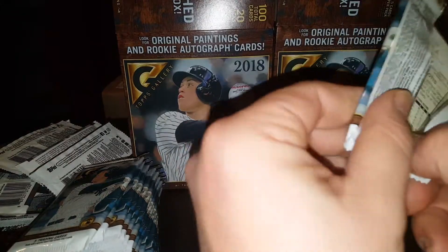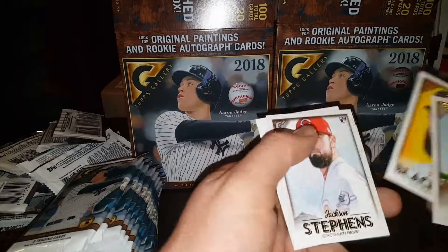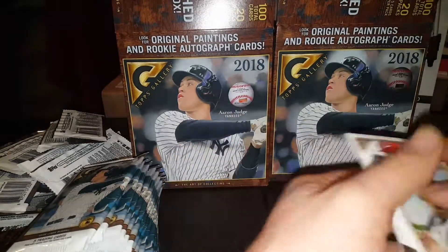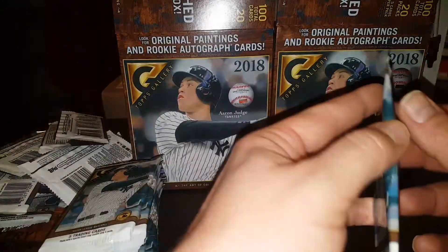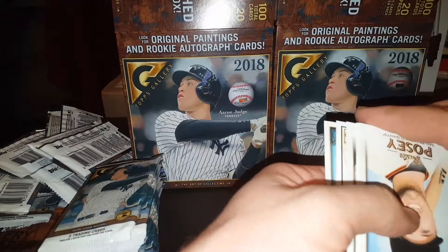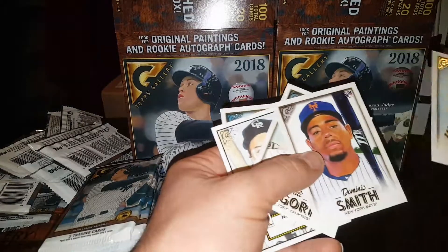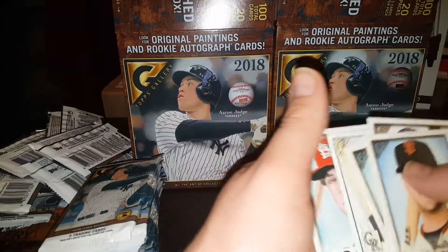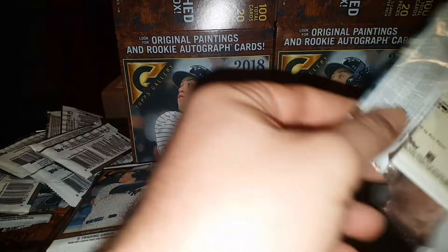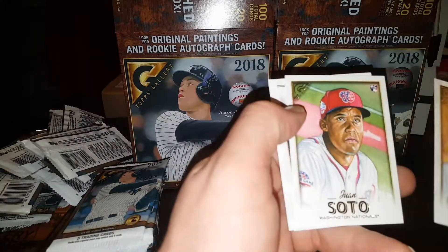Okay, second box, here we go. The McCutchen, Masterpiece. Aaron Nola again. I'm going to put these down in the same order as the last one and see if there is some kind of exact order to these things. And Andujar. Another Posey, Dominic Smith, Didi, Andujar — here's the kicker. I'll go back through these things backwards or forwards and see how the collation is on the inserts. Another Acuña, Barros, another Soto.